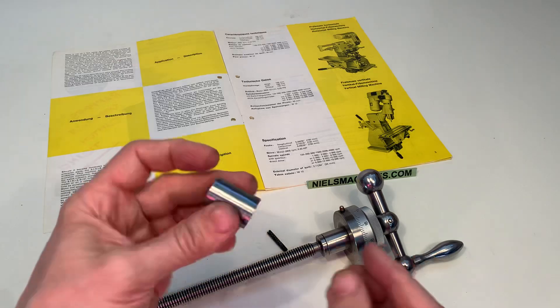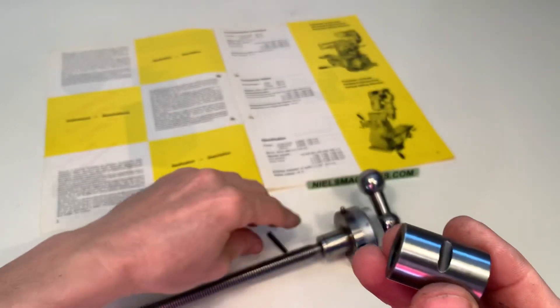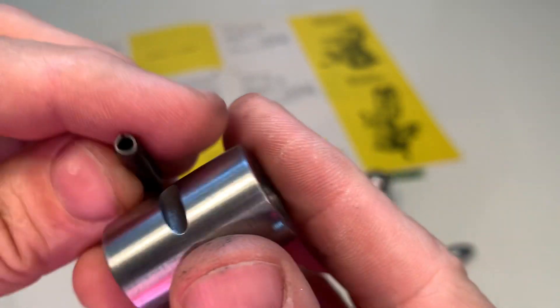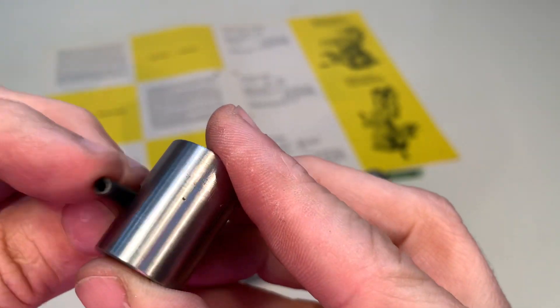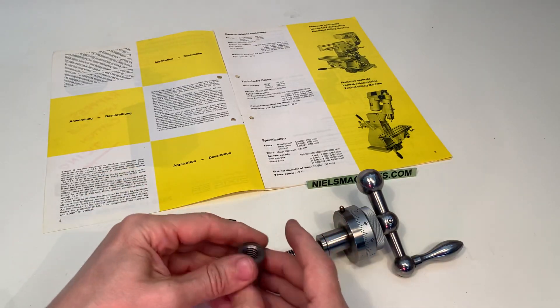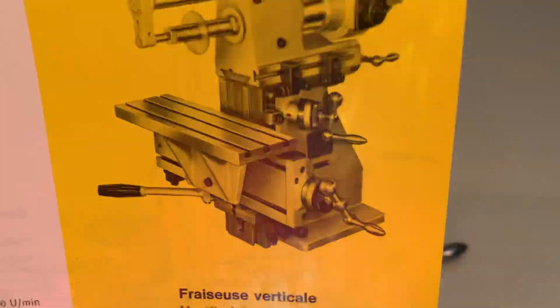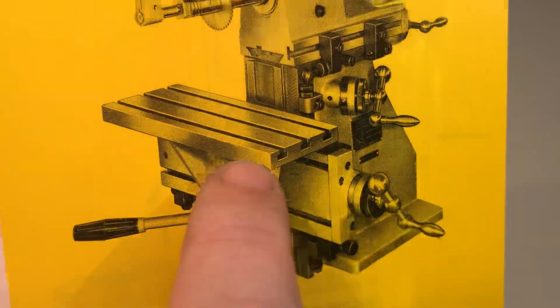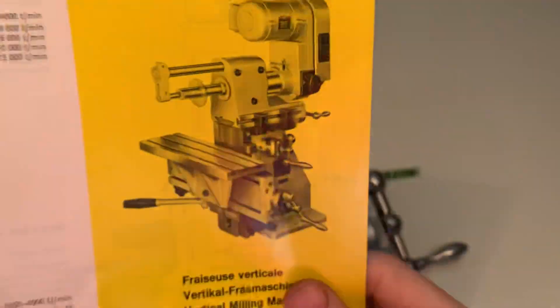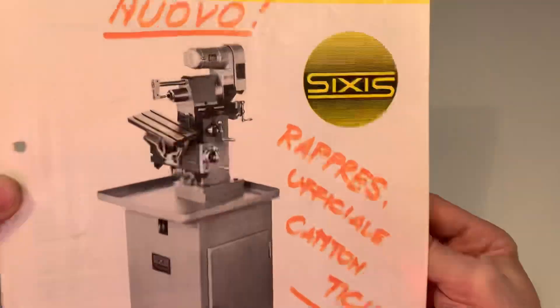Included in this set is the nut as well, and this small one to connect it inside of the housing. So it is this spindle for this direction, for this machine.